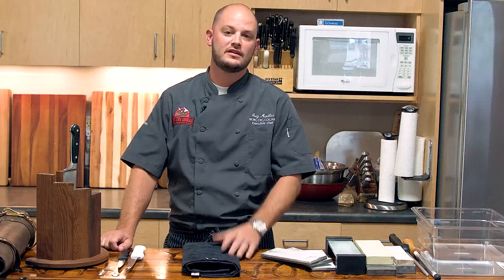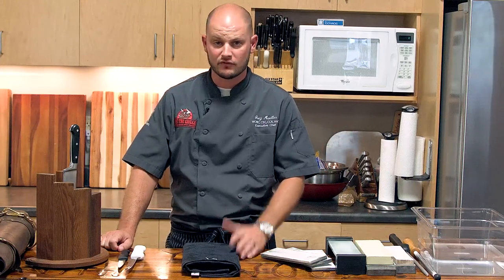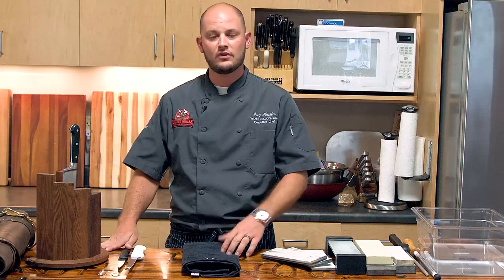Hey there, RecTech family. Chef Greg here with you. We're inside the showroom today. We're talking about knife sharpening and knife maintenance. We've had a lot of questions and comments over the last couple weeks on what knives to use, what knives to buy, how do I do this, how do I do that. So we figured we'd take a break while we've got some London Broil cooking in the back and show you how it's done.